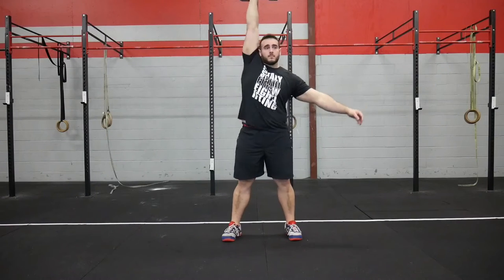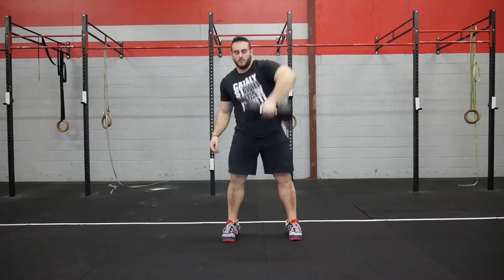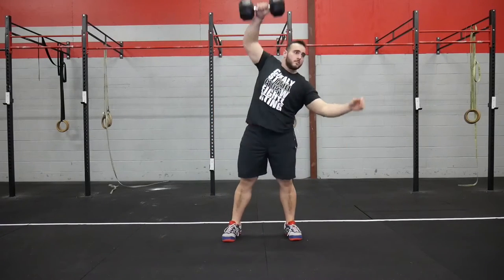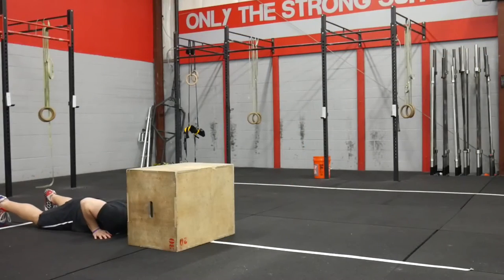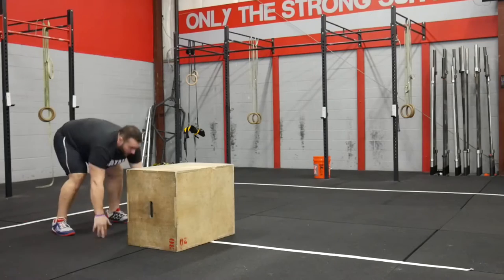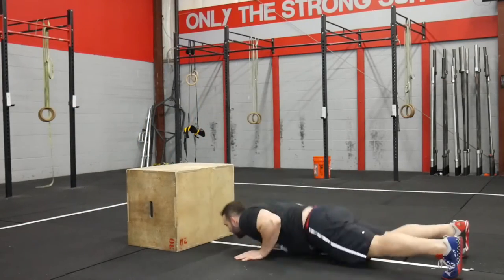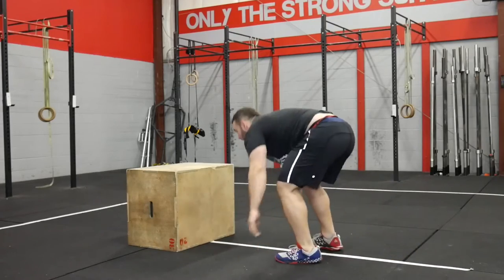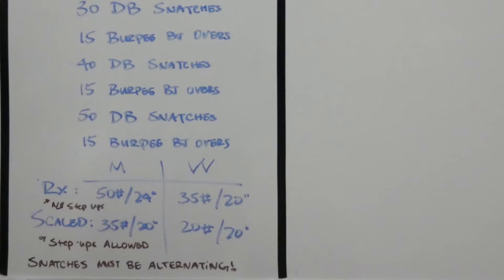As quick as possible, the athlete will complete 10 dumbbell snatches, 15 burpee box jump overs, 20 dumbbell snatches, then 15 burpee box jump overs, 30 dumbbell snatches, 15 burpee box jump overs, 40 dumbbell snatches, 15 burpee box jump overs, 50 dumbbell snatches, 15 burpee box jump overs. The RX weight is 50 pounds for men, 35 for women, and for the box jumps it's 24 inches for men and 20 inches for women.